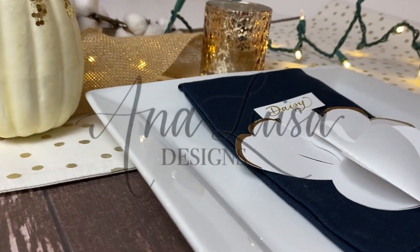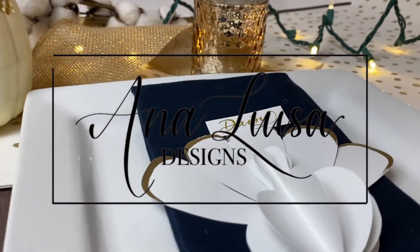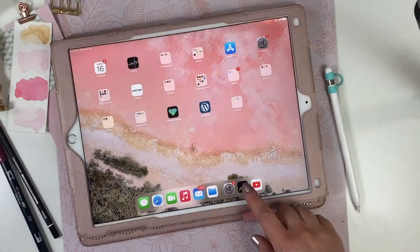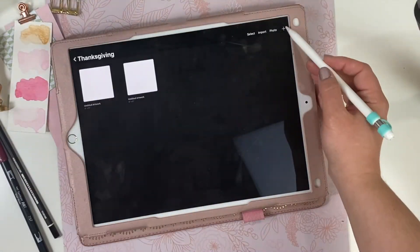I will leave the pattern for you in the description box below so you can find it or easily create it yourself. Please subscribe and let me know what other videos you'd like to see from me. If you'd like to see how I put these turkeys together, stay tuned and let's jump into the tutorial.